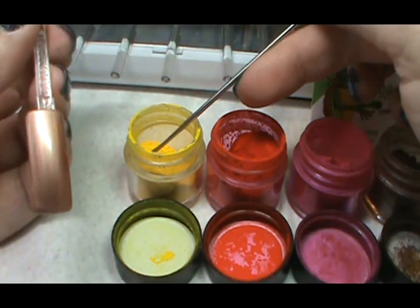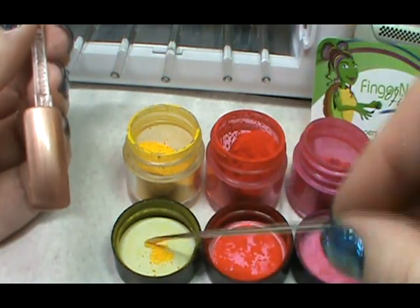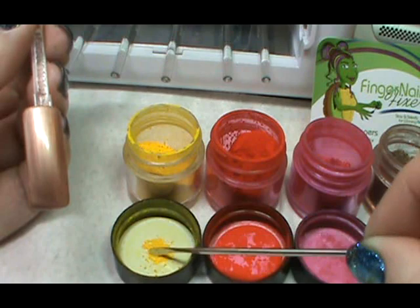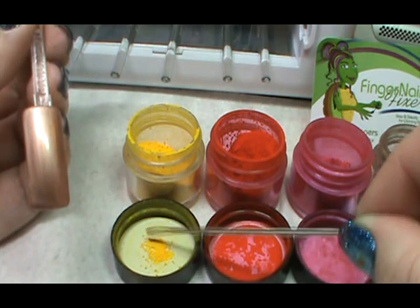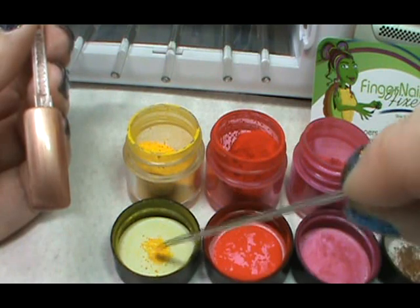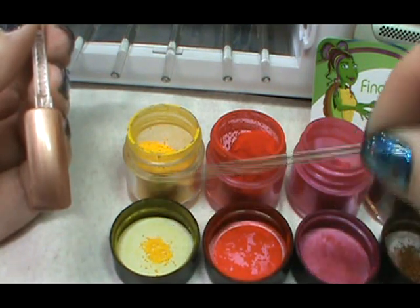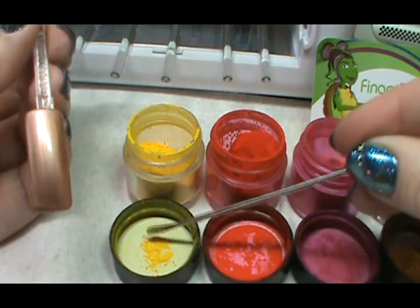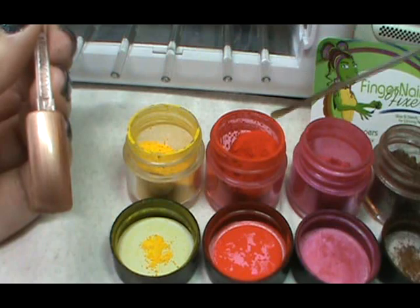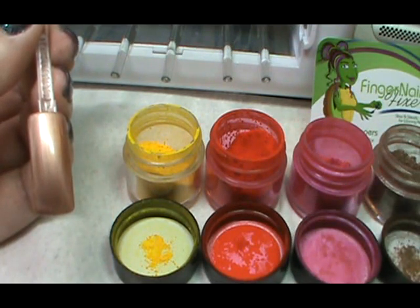Hi, welcome to another Fingernail Fixer video. In this video, we're going to do a nail that I saw done by an educator in Oklahoma. She's a C&D Education Ambassador named Melody, and she posted a beautiful picture on Facebook of some nails that she had done with a really cool, artistic look to them, so I had to find out what she had done and ask if she minded if I made a video to share with all of you.